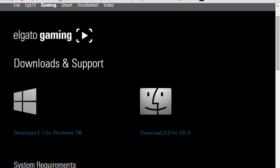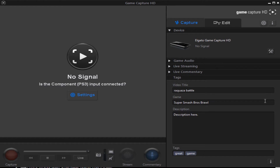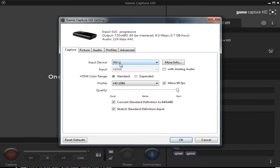Here's where the fun starts. Click on Settings to choose your options. It has an option of systems to use. Since I'm using the Wii U, that's what I'm going to choose. You have a bunch of settings here that you can choose from, but we're going to stick with this one.